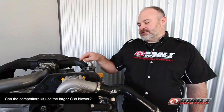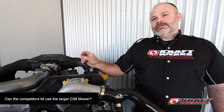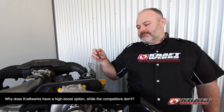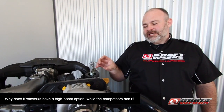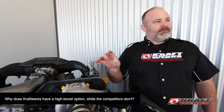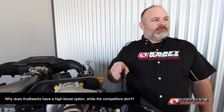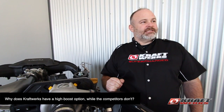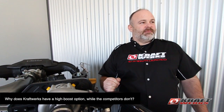The main reason others can't run a C38 blower is they're running off the factory serpentine system, which is six ribs. To run the bigger blower it takes more horsepower to turn it, and those ribs will start slipping — so you either need a wider belt or more tension, and right now they can do neither. On top of that, changing the pulley size affects how much tension the tensioner can apply, so you'd need a custom belt or custom pulley setup. It's not as easy as just swapping out a pulley.